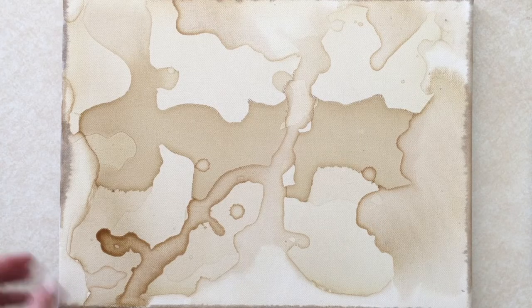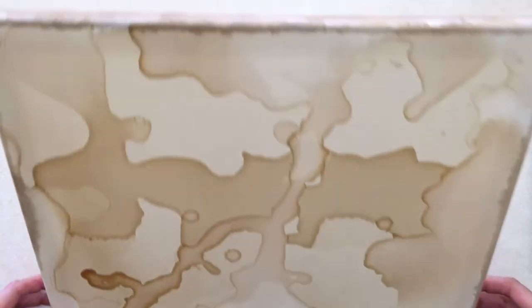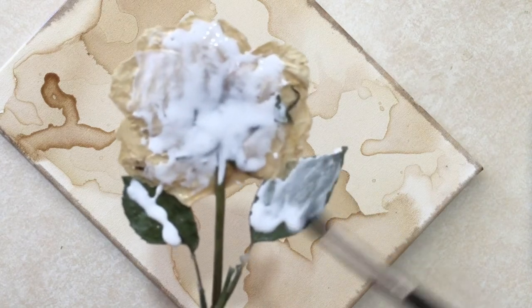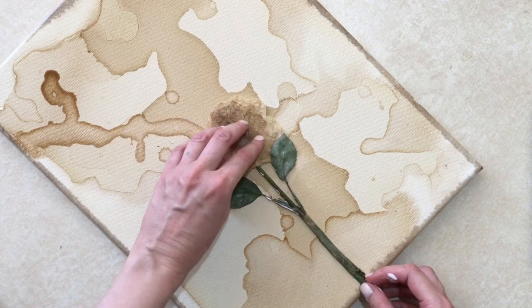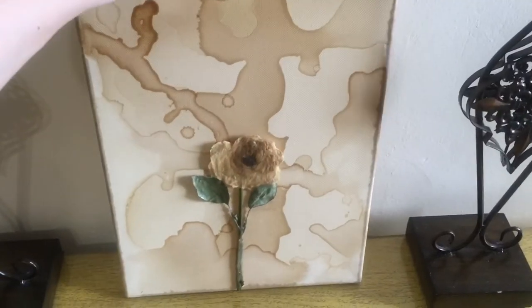This is what it looks like by itself. But I'm going to be gluing a pressed rose that I just made — I just showed you how to make these big pressed roses. I'm going to glue that with my white glue, like school glue, and let it dry for about 24 hours.